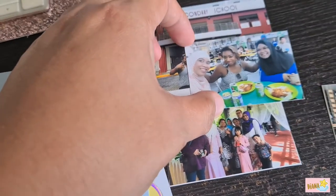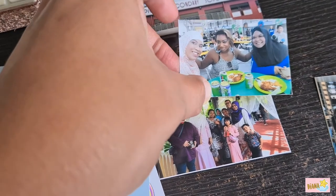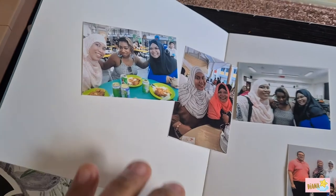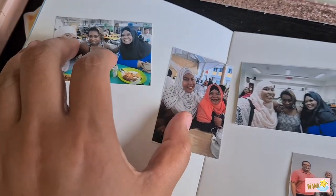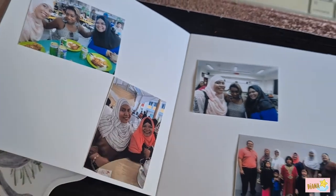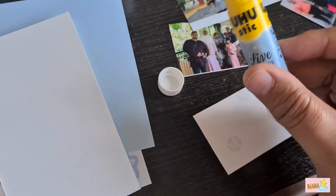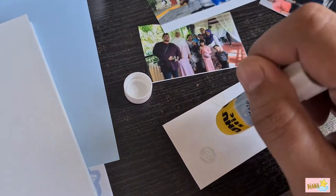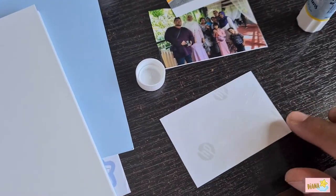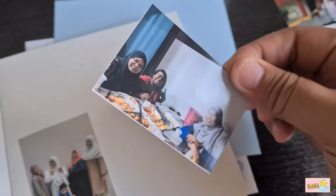Choosing a photo of me and my best friend Rohana on the next page — that's the birthday girl — and this is us having a fun time at our Pioneer Secondary School reunion meetup. Once you have a place in mind, use glue to apply on the photo and place it on the photo album so it stays in position.